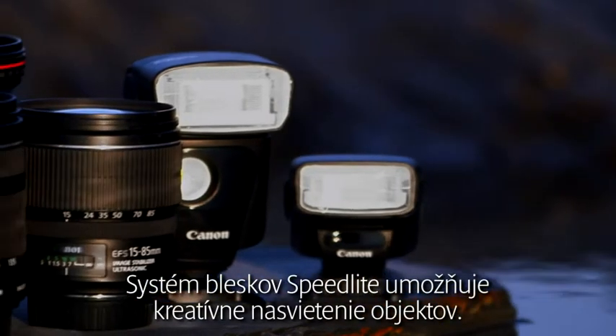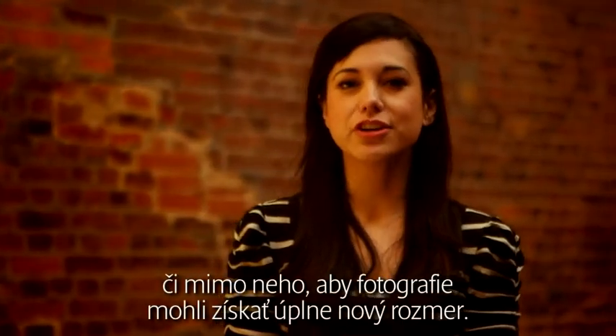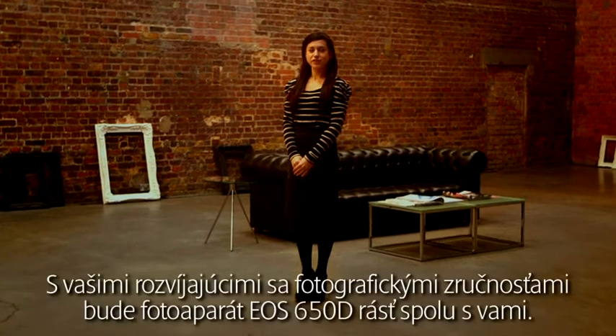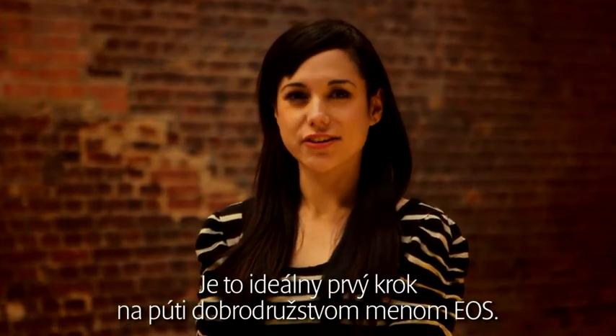The Speedlight flash system also allows you to creatively light a subject. On the 650D, the Speedlights can be placed either on or off camera, allowing you to give your photography a new dimension. As you expand your creative horizons, the EOS 650D can grow with you. It is an ideal start to an EOS adventure.